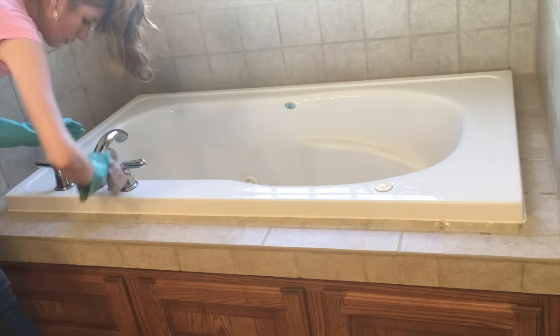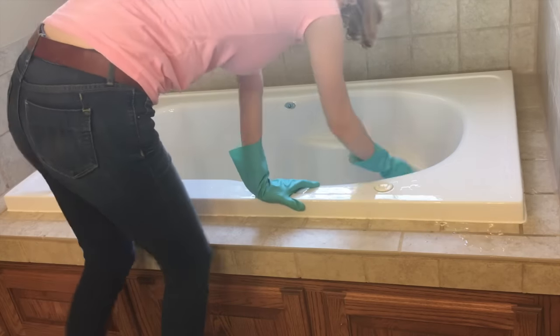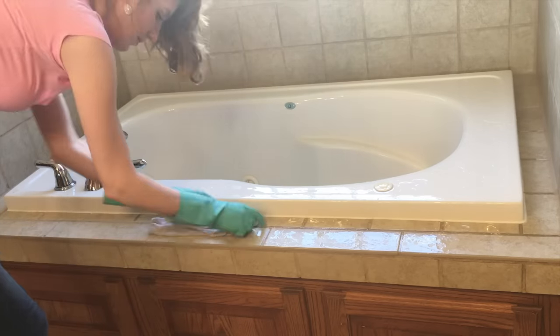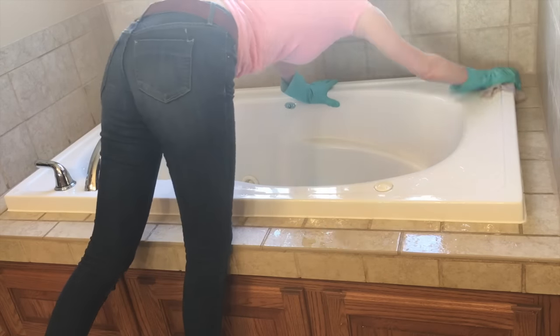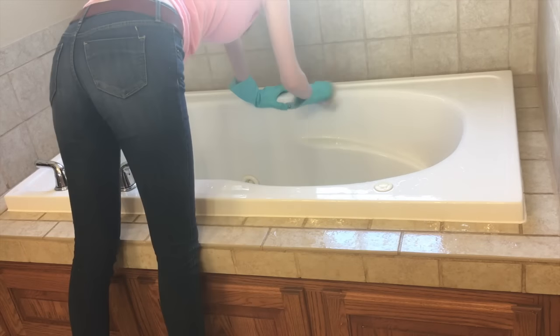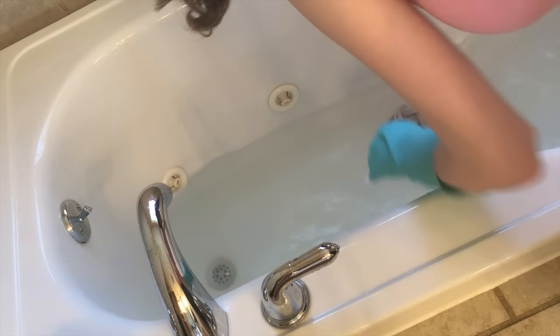I'll go ahead and clean the spout and drain and everything else around it. Honestly, this is the only part you really have to work at. So I go ahead and clean in and around the tub. It is important to do this step now and not after you add the bleach, which we'll do later. You do not want to be working over the tub when you have bleach and hot water rising out of the tub. I did this once and trust me, you don't want to do it. It is very dangerous.